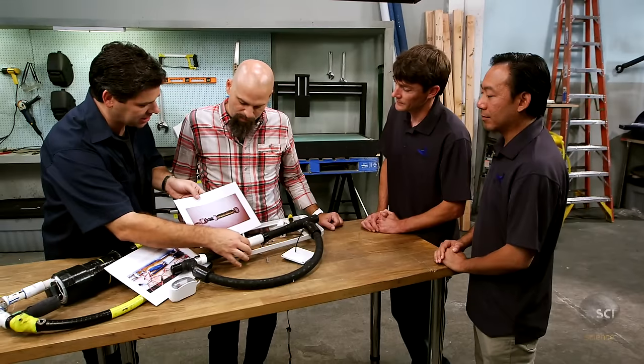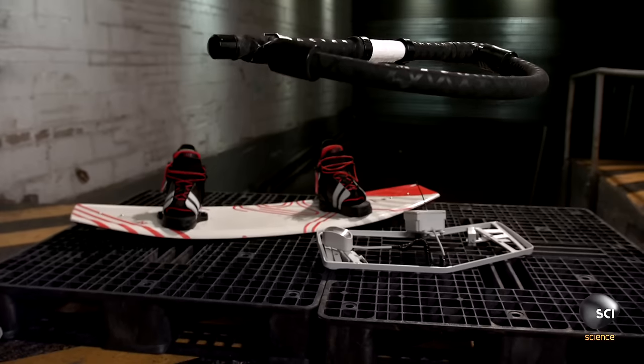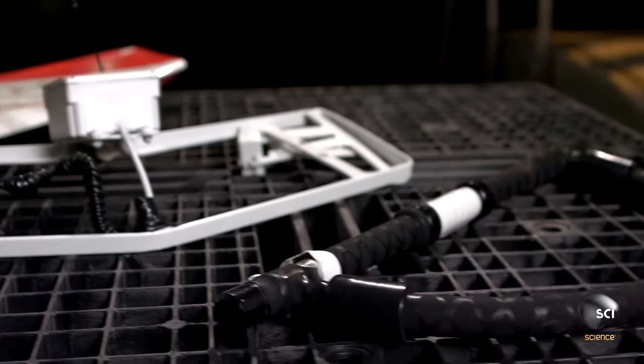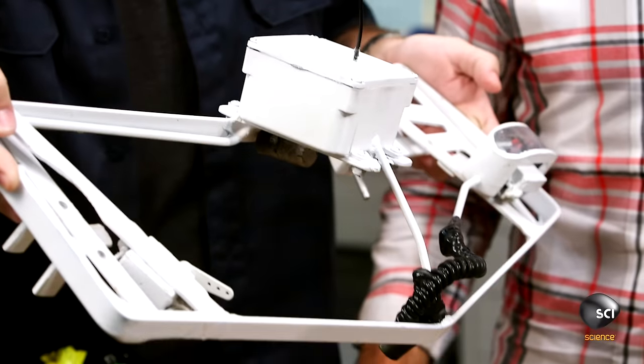Maker duo Justin and Eddie created the RC Ski — a radio controlled device that allows you to wakeboard completely by yourself with no one else controlling the jet ski. Anything with the term RC has my interest, so I'm ready to dig in and see how this was designed.